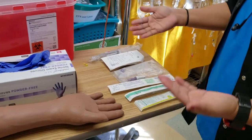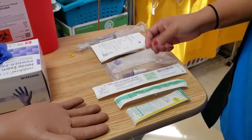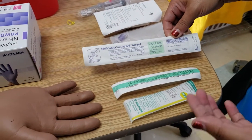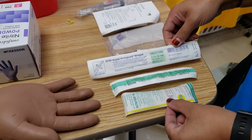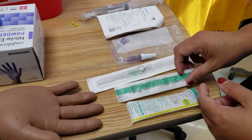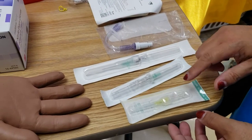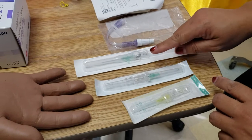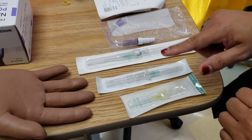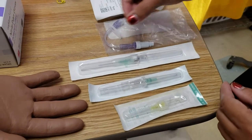To start an IV, I usually get all of my things together. We have three different kinds here. This is what they use at HMC, but I'm going to show you all three because we have all three types and they're all different. This is the newest one, this is the model prior to this one, and this is the oldest model. You might still see this one because they're still floating around, probably because they haven't expired yet.